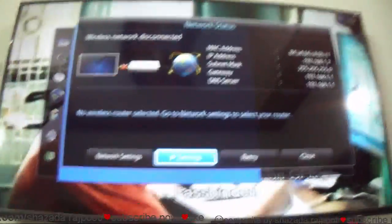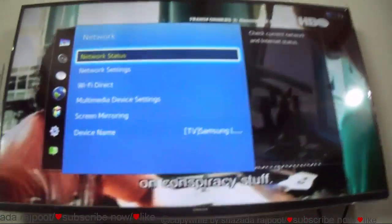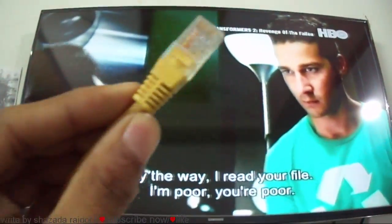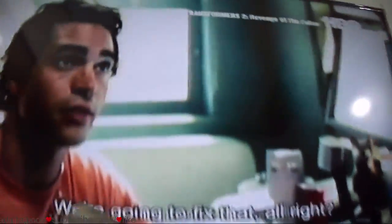So I close this menu and I connect the wire — I connect this ethernet wire to the Samsung LED TV. You can see here where you connect it.